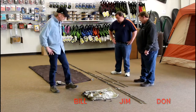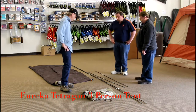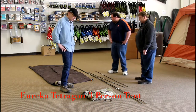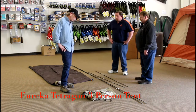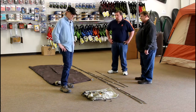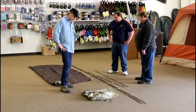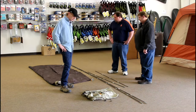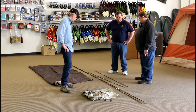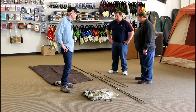What we've got here is a Eureka Tetragon three-person. This is a basic fiberglass frame dome — an excellent choice for smaller outings or people who just want to get started without the expense of some higher-end stuff. But it's an excellent tent, very easy to put up. We are going to get this thing upright and show everybody how quick it is.